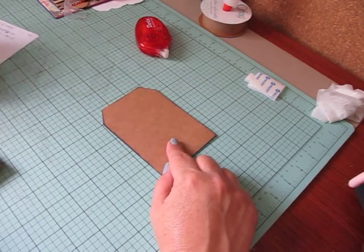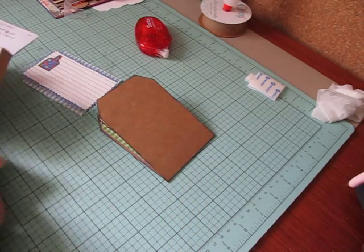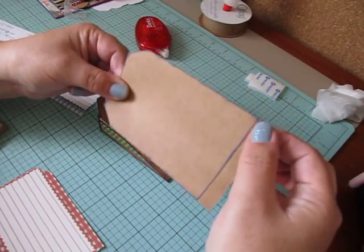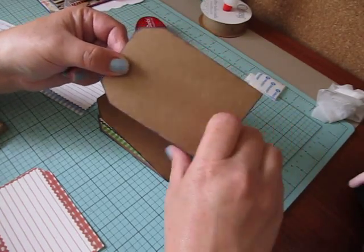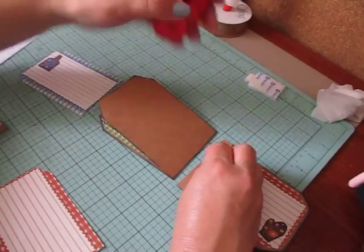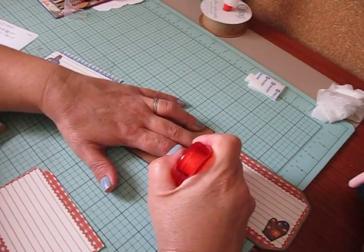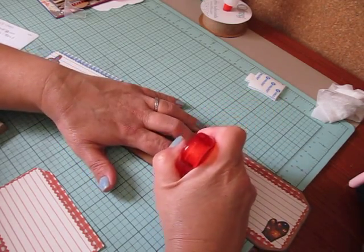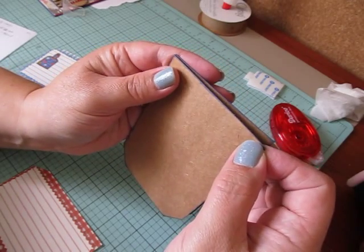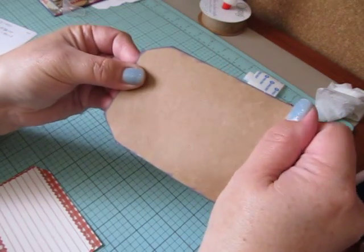Now before you mat this — I'm going to mat it with this blue recipe card — but before I do that I want to add my other tag. So here's my score line at the half inch. I'm going to add adhesive here, fold this over, and add it to the top of this one. You're going to fold it this way, line it up really well, and add it to the top so it still looks like you only have one tag, but it's a flip book.